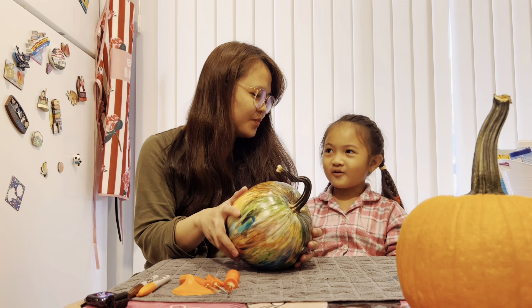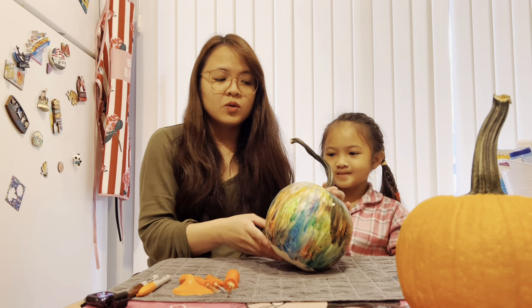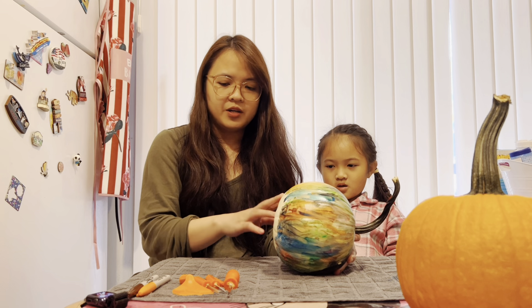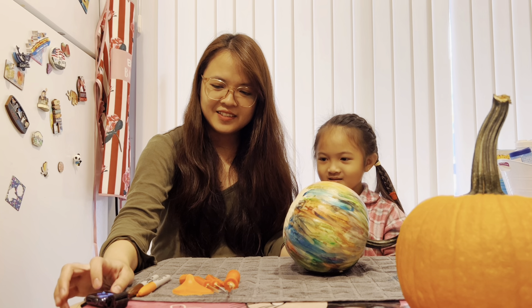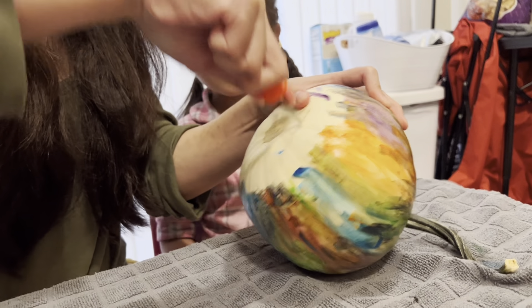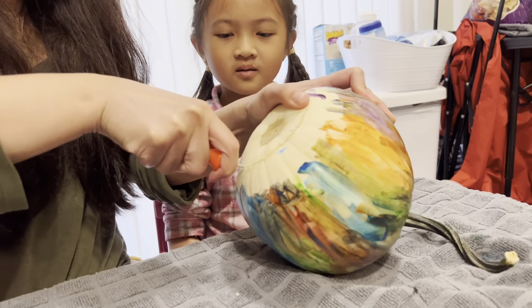What design do you want? Unicorn! Okay, I'll try to do that. And for this pumpkin we'll carve the word 'thanks.' We'll start by making a hole at the bottom — you can actually carve at the top but I prefer to cut it at the bottom. So let's clean it up first. Ready? I'll cut it.